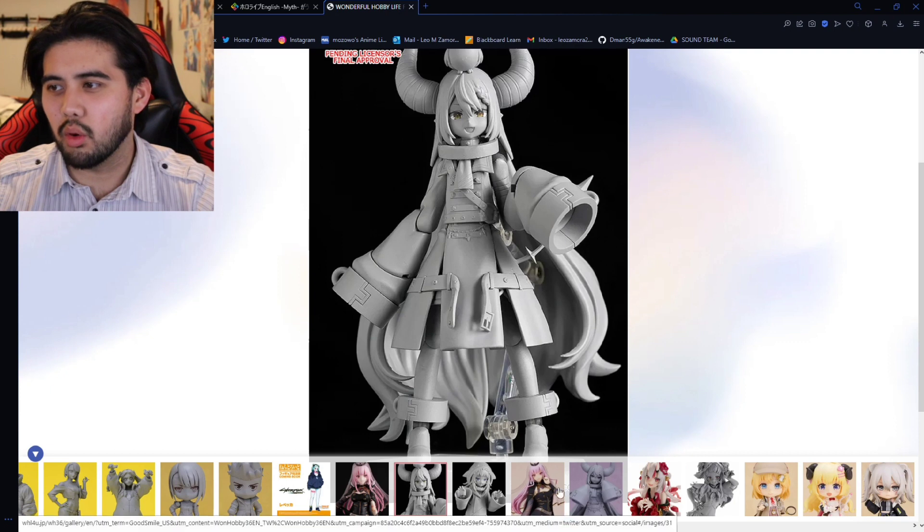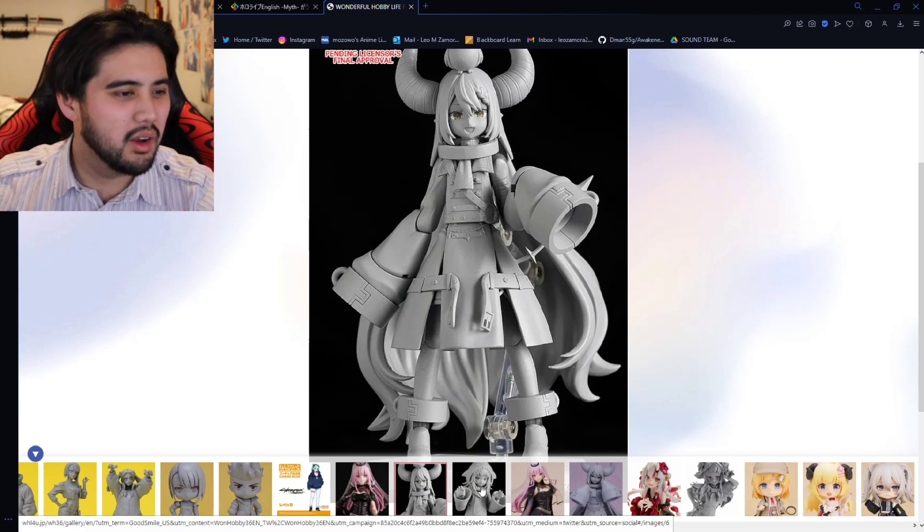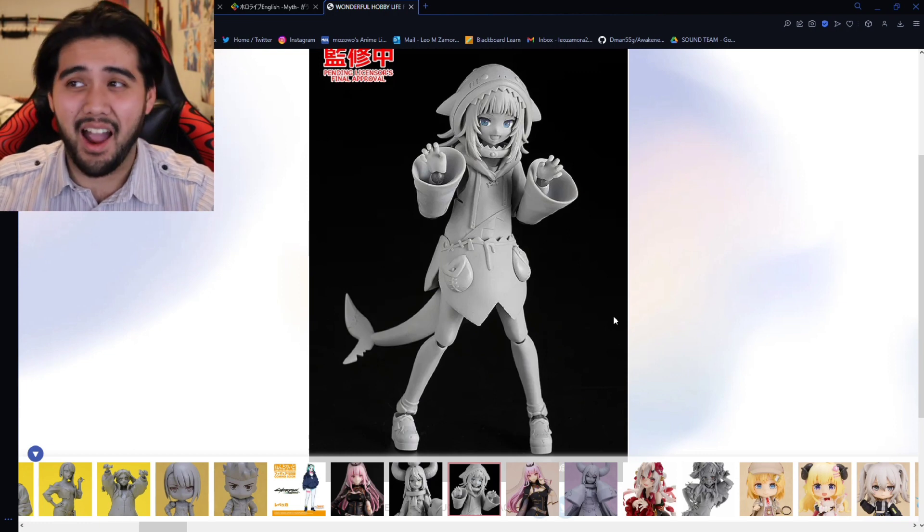As I said, I'm not that big of a figma fan, but this Gawr Gura one — I might just have to cop, not gonna lie.